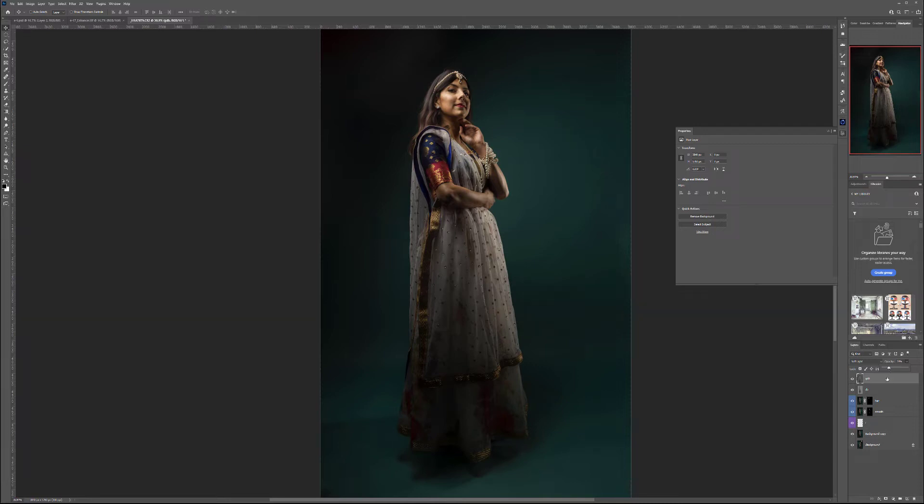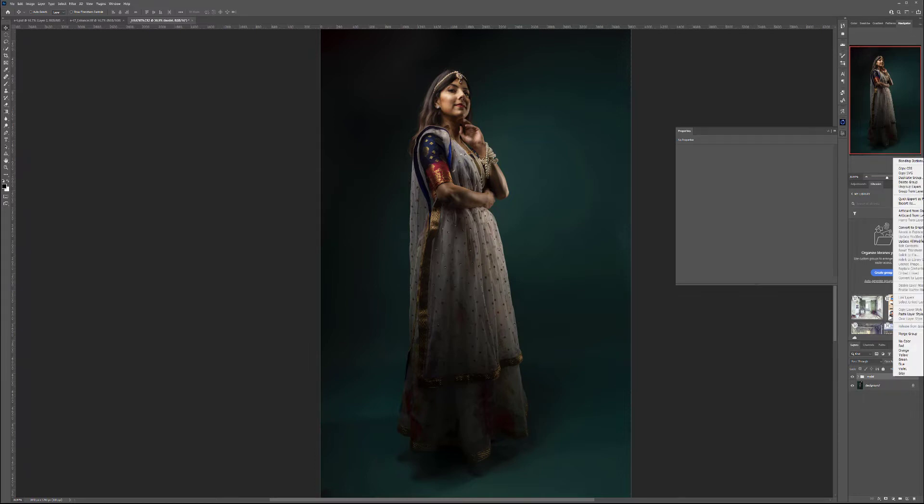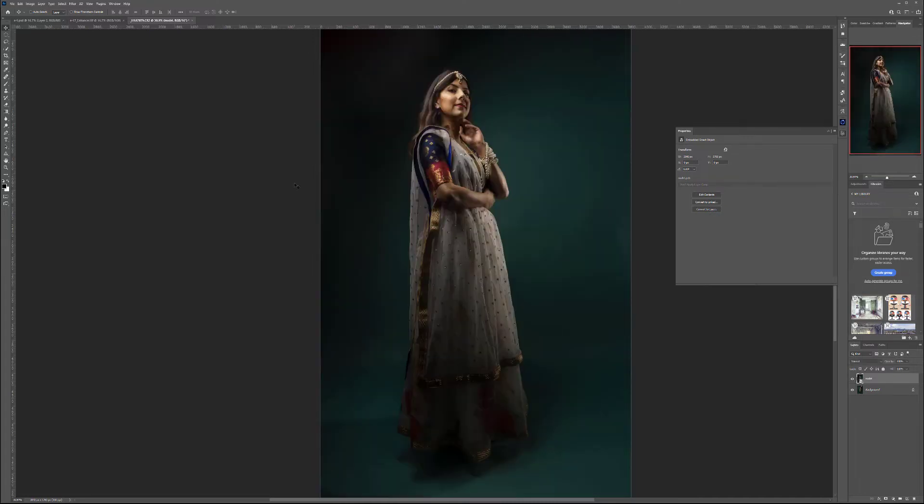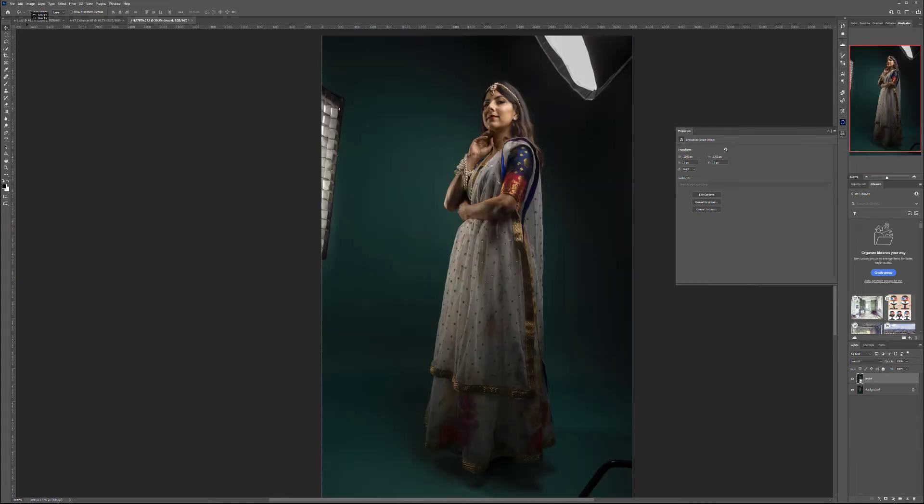At this point I want to take all of this, group them together, and call it 'model.' Right-click and convert to Smart Object, because we're going to move the smart object into our background. That way I can scale and adjust without affecting the pixels inside. Again, this is before and after. Let's go ahead, take our Smart Object and move it to our background.